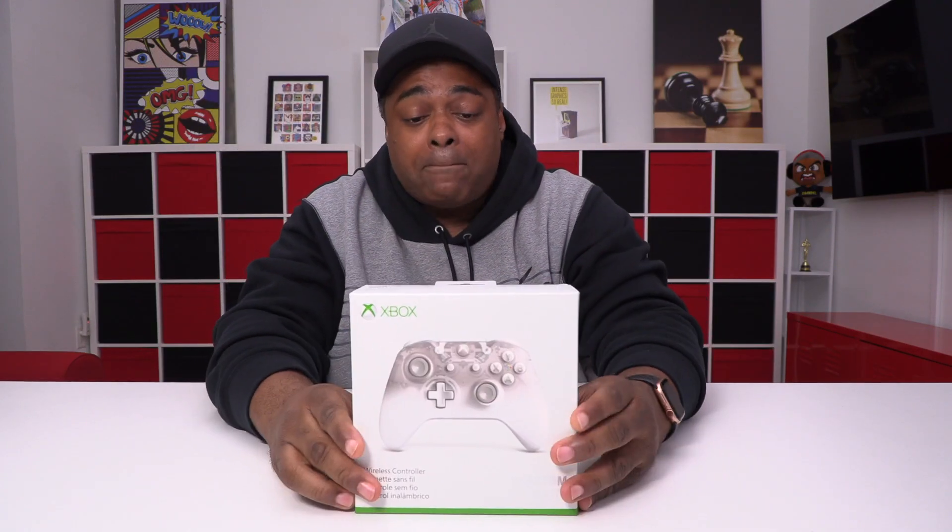How you doing? Good to see you! Lamar Wilson here back with another video, back with another gaming-related unboxing.